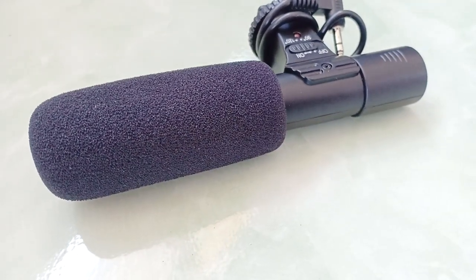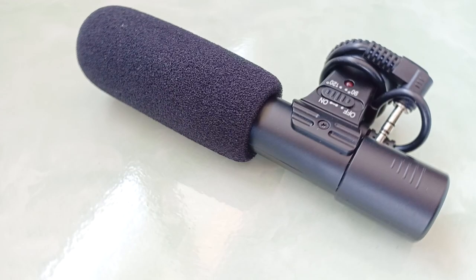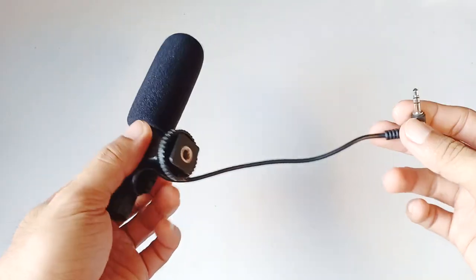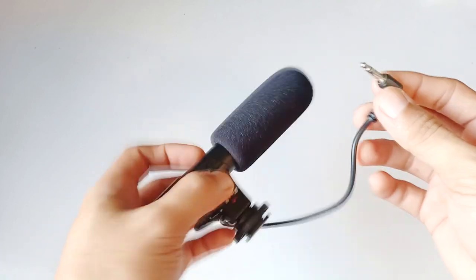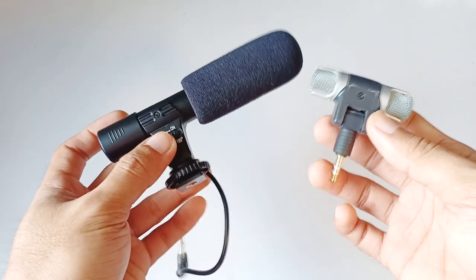The quality of this mic is a bit plasticky, but overall not bad. It has a 6-inch cord and a 3.5 millimeter jack. This is the $12 microphone — is it worth it for its price? Let's compare it against this $2 eBay microphone.